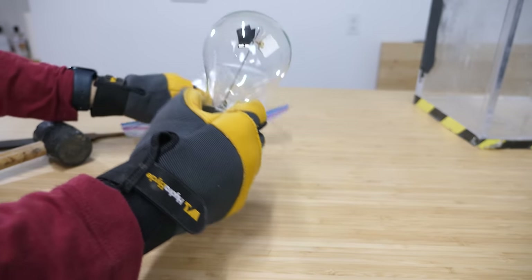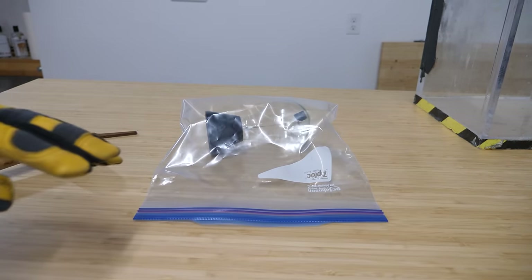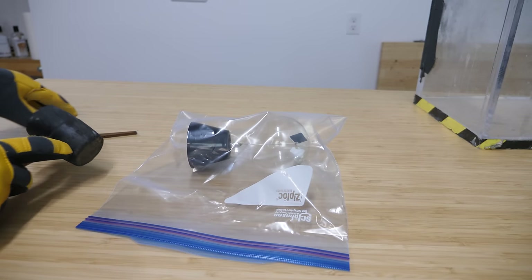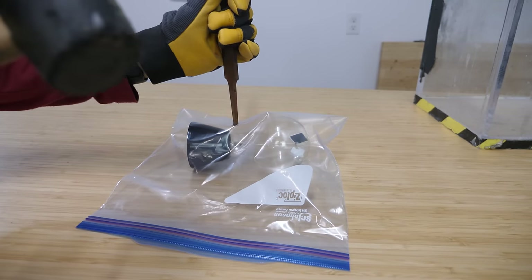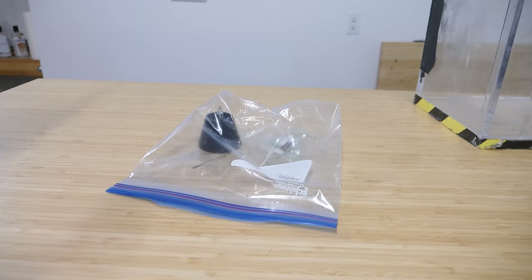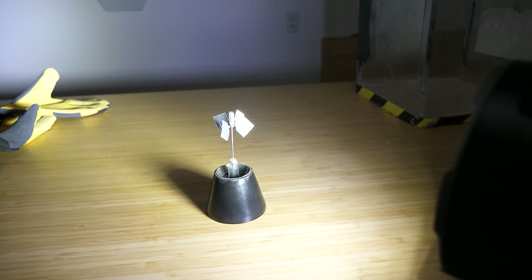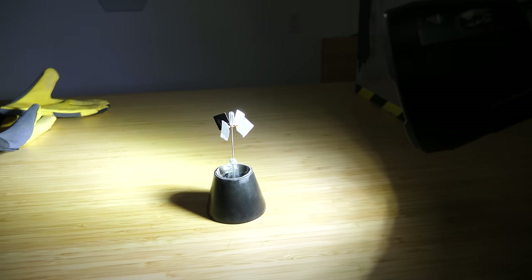Now let's get back to our experiment. This radiometer is under a low vacuum inside, so there's going to be an implosion when I break it. Hopefully this will contain it. So let's see if this actually spins outside of the vacuum of the globe. Even with a hundred thousand lumens, it doesn't spin in regular air. We need to lower the pressure because the mean free path of the air molecules is much too small compared to the width of the vein — we need a larger mean free path so they can bump into the edges and make it spin.